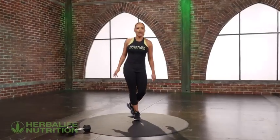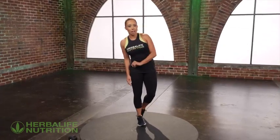Hi, I'm Samantha Clayton and here is your challenge exercise to add in to the current challenge that you're part of. It's basically to improve your activity level and monitor it each week.